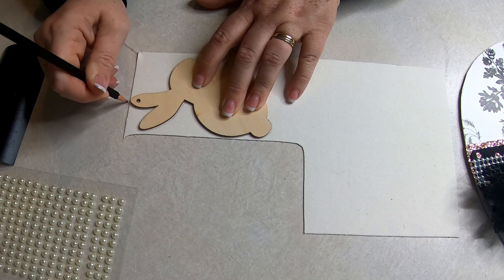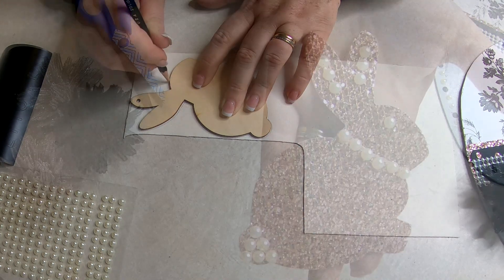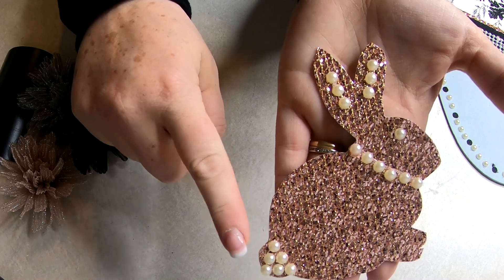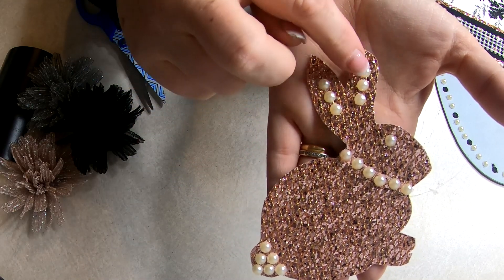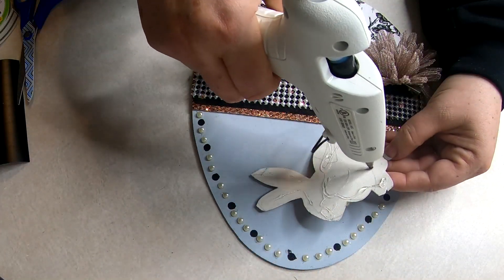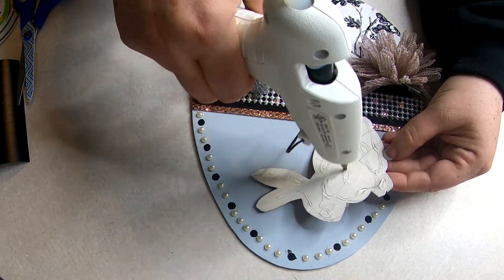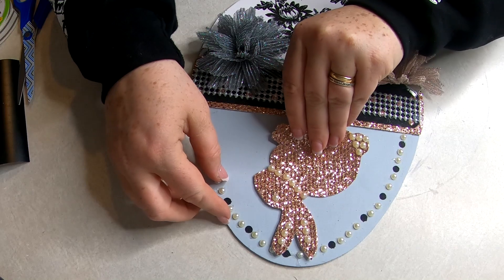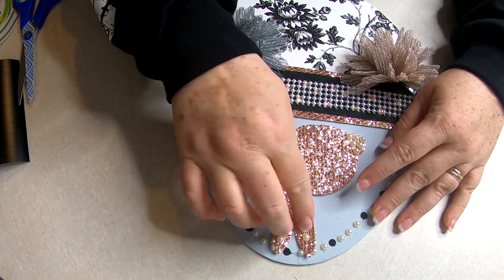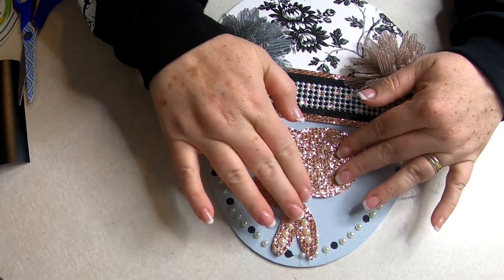Now I'm going to use my bunny stencil to trace onto the rose gold scrapbook paper, and then I decorated the bunny with some of the pearls on his tail, the neck, the ears, and the eye. I'm not going to use that wood piece — I'm just going to go ahead and set that aside for another project. I used hot glue to attach the bunny to the top of the egg and tried to make sure it was centered as close as I could.